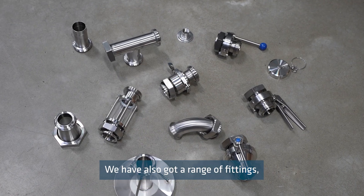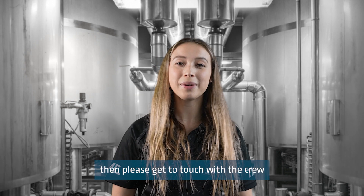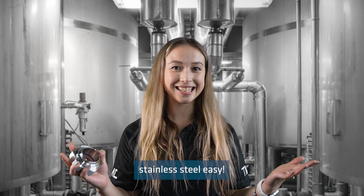We have also got a range of fittings, valves and sight glasses pre-welded with RJT unions ready to be used. If you have any questions on RJT unions or anything else, please get in touch with the crew at The Metal Company, because we make buying stainless steel easy.